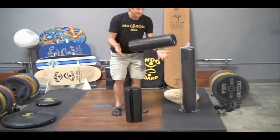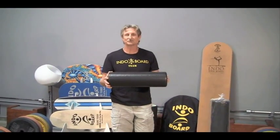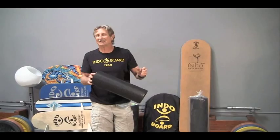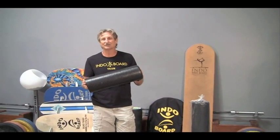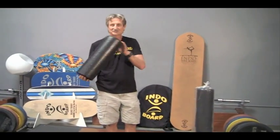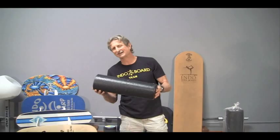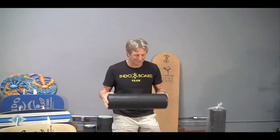We've taken half of it — an 18-inch foam roller — great for myofascial release, good for getting the kinks out, anything that you're doing pre-workout or after the workout, this is great to use. You can actually put a deck on it and it'll work, but it really doesn't stay quite as round as it needs to be.